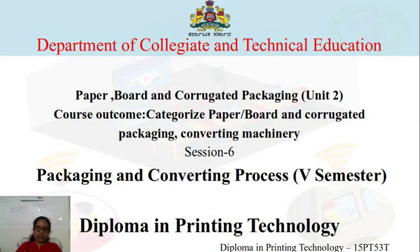Hello all. In today's session 6, we will be studying about the machineries that are used in converting of corrugated packaging from unit 2.